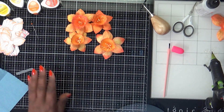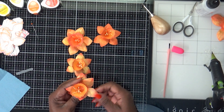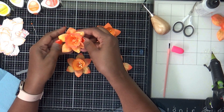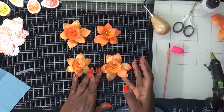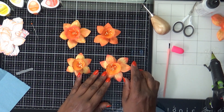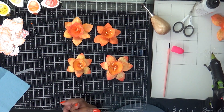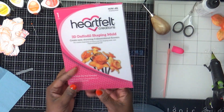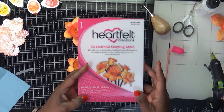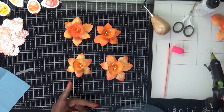And these are the spring daffodils that I created using the Heartfelt Creations dies, shaping mold, and stamps, and I think they turned out really pretty. I could put a stem on them and make a nice little bouquet, or take them and put them on a project. There are a lot of things you can do with these flowers.